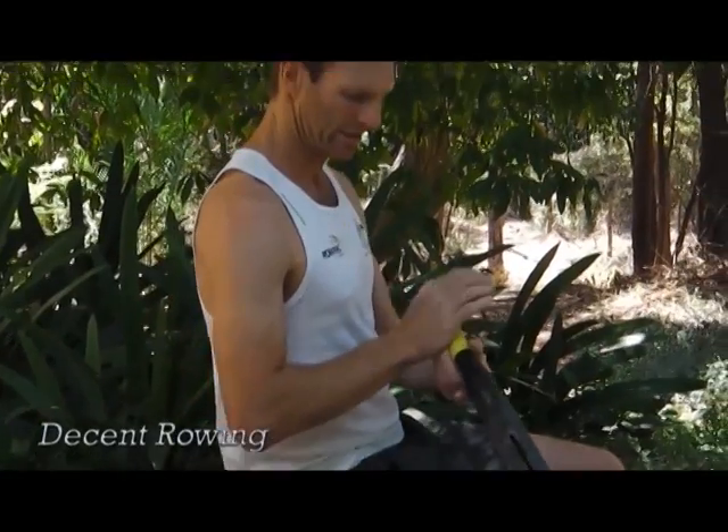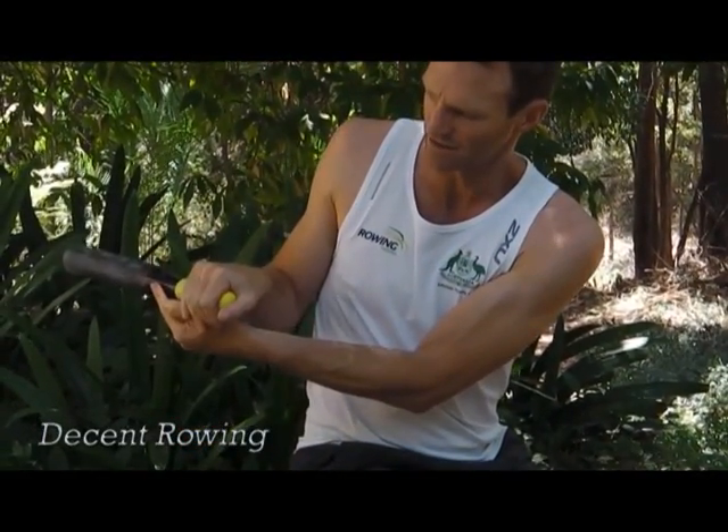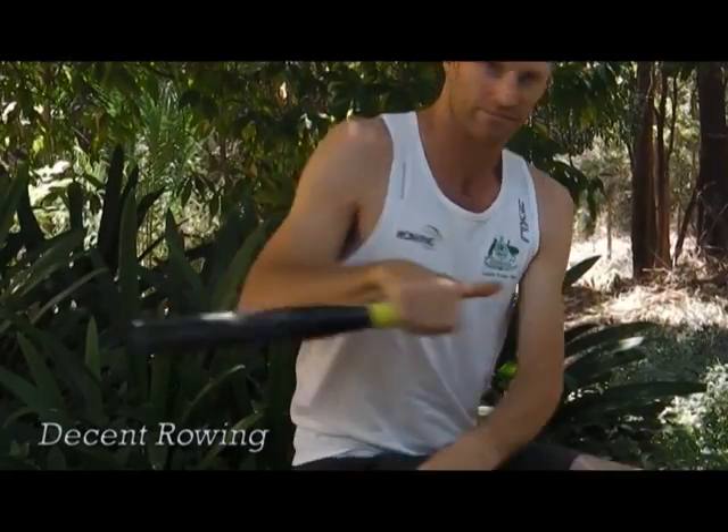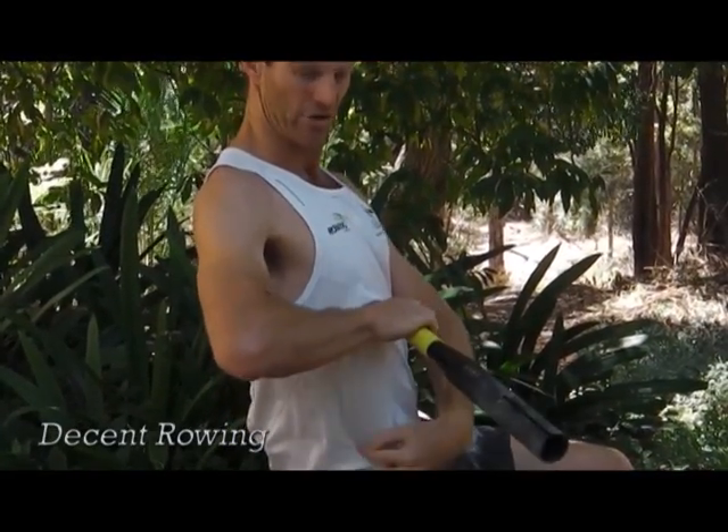So we're looking at hand grip — wrapping around, feeling the fingers. Nice strong position at the back, nice and strong through here, elbows up, flat wrist.